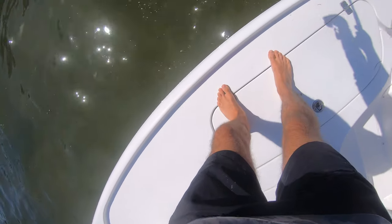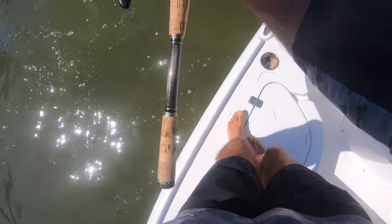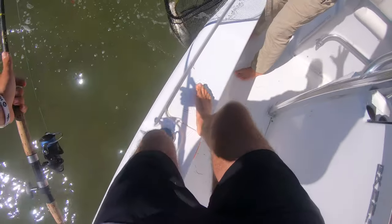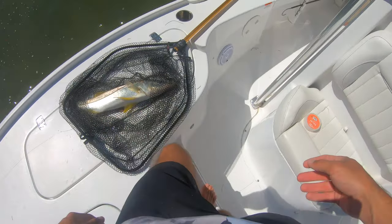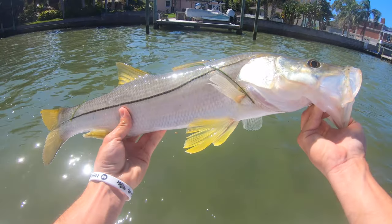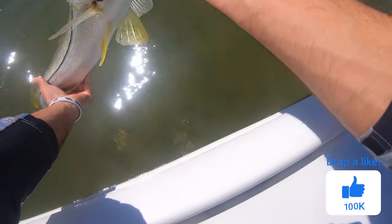He said psych! He saw that net and juked it out. There she is — two snook! Let's go! You've hooked two reds, I've hooked two snook — that's crazy. I'm going to say 25 on the dot. Second snook of the day. I'm not going to complain if we're catching these all day, this is awesome.